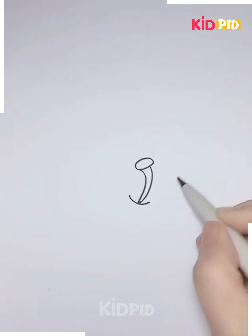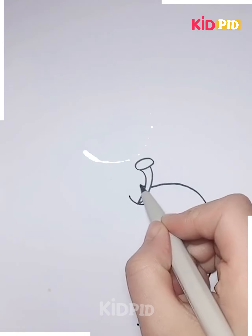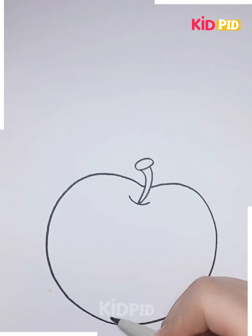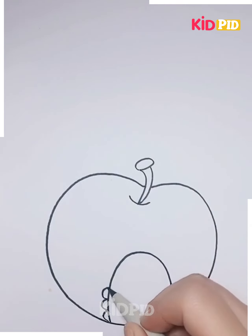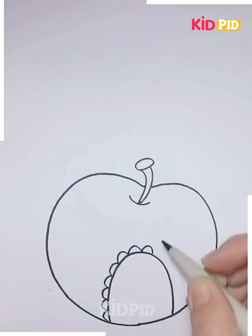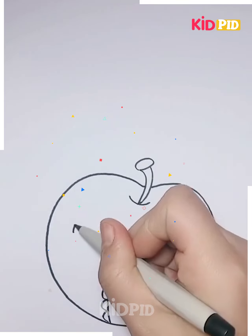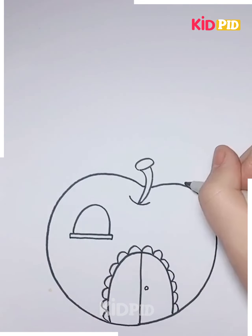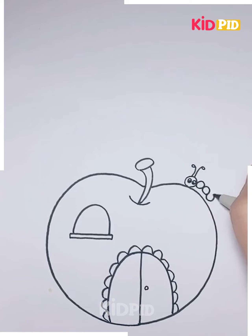Next, we'll be making some more interesting drawings. Take a white paper and make the drawing on it. We have created a stem, then draw an apple, and inside it we will draw an apple house with a door and windows. Decorate it using a black marker — you can draw different patterns and designs.